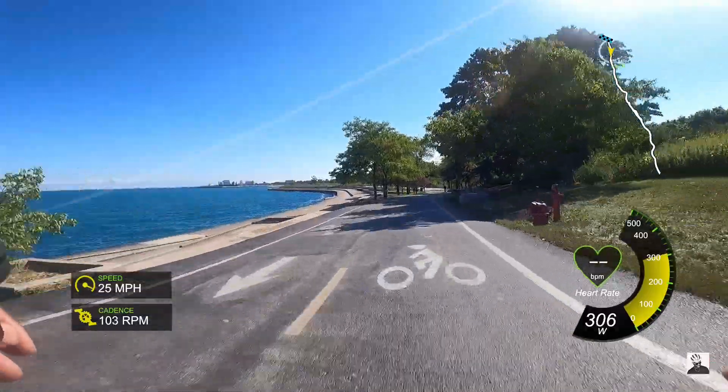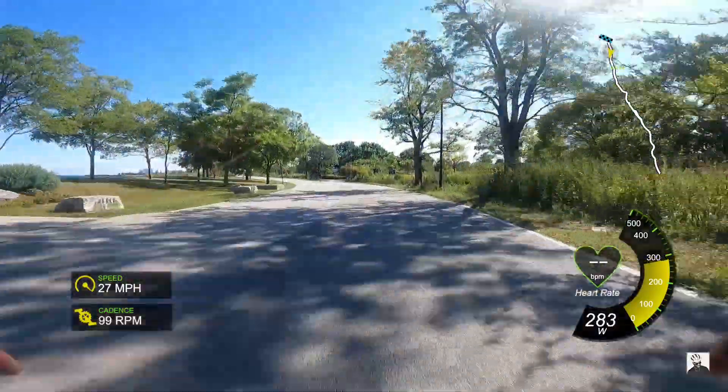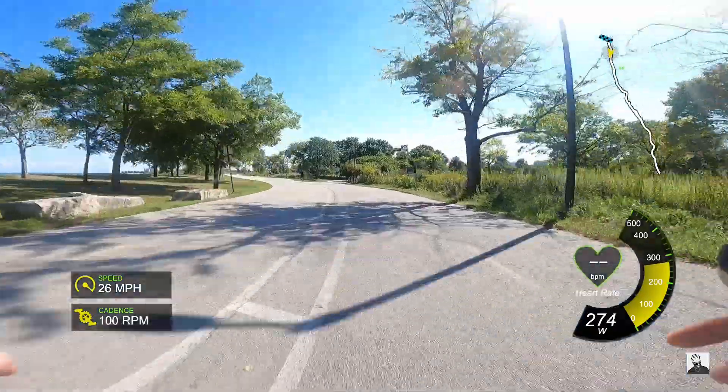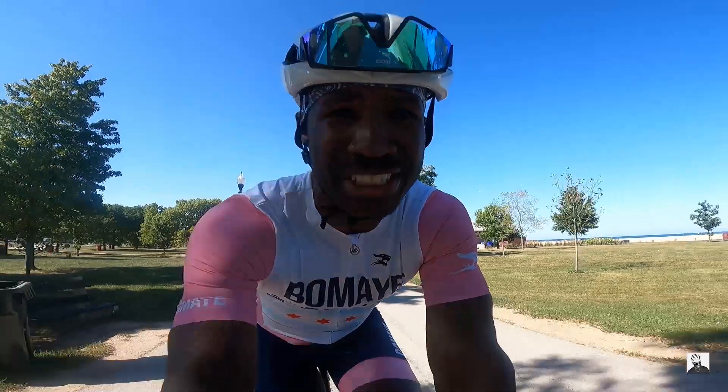Here are my findings running the Velo Build 168 with the ENVE G23 gravel wheels and Specialized Roubaix Pro 32c road tires. Immediately, there are two things you notice right away. One: they feel bomb-proof over rough pavement, loose gravel, and all the bumps Chicago has to offer. It feels like you're in a big-body Cadillac Escalade — you really don't feel any bumps. That's really the main draw to setting up your bike this way: you just feel bulletproof going over anything.